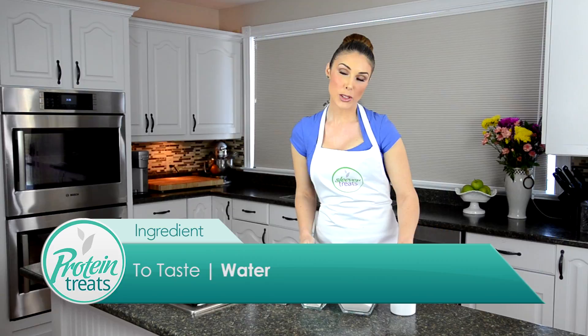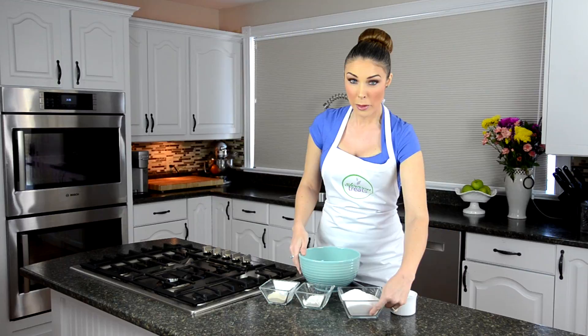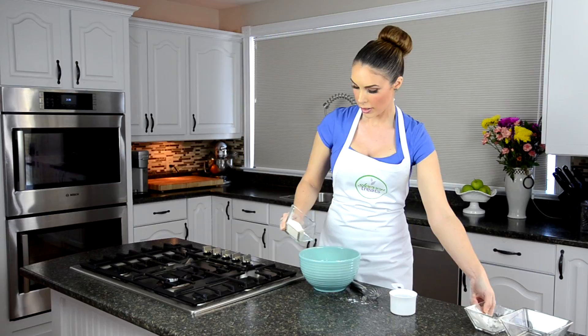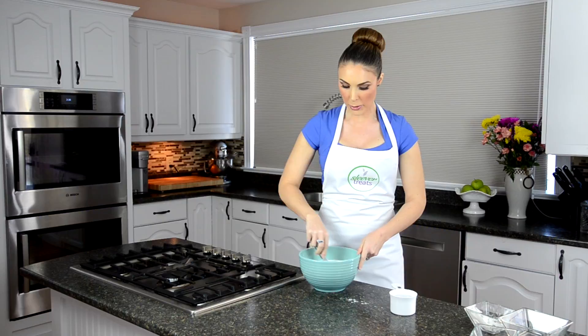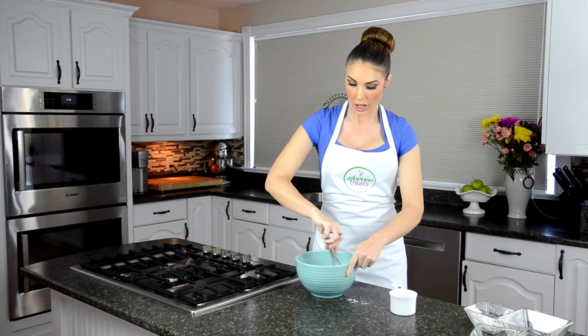Depending on how thick you want to make your glaze is how much water you're going to use. We're going to go ahead and put our dry ingredients in — dump our Splenda, our cornstarch, and our vanilla protein powder. Then I'm going to mix that up so it's combined all the way through before I add my water. It looks like a lot, but as soon as you put the water on, you're going to see that we're just going to wind up with a small amount of glaze.